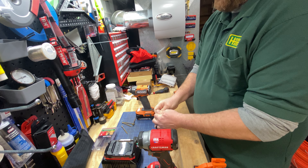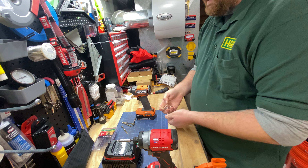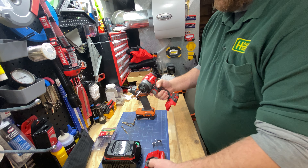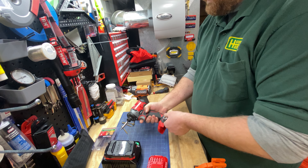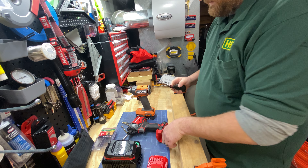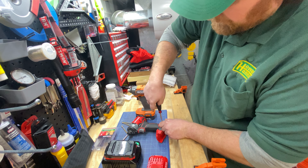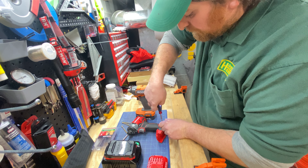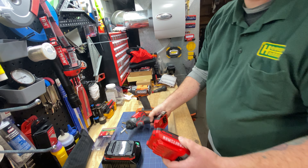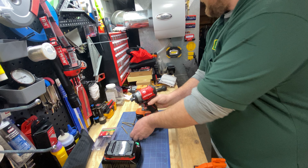It comes with a belt clip that goes on real quick. The charger is your typical Stanley-style charger - it blinks green while charging and turns solid green when it's done. I personally like red-to-green, but hey, whatever works.